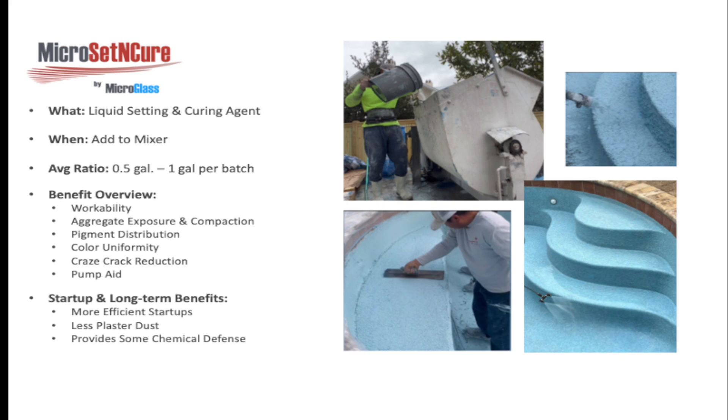Why is this product so important? Several things make it tremendous beyond just being a setting agent. One of the biggest benefits on the application side is workability — the finishers absolutely love it. There's also aggregate exposure and compaction: with all exposed aggregates, getting uniform exposure and deep compaction is always the challenge. Then there's pigment distribution, allowing pigments to diversify amongst the cement during hydration for uniform color, not just during troweling but through drying as well. Craze crack reduction is greatly reduced, and it also works really well as a pump aid.